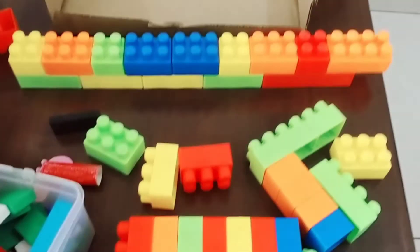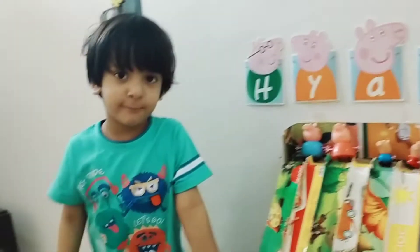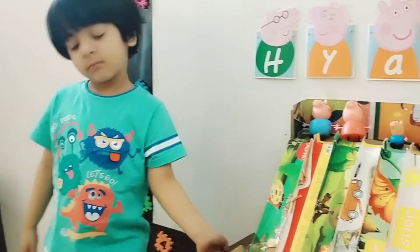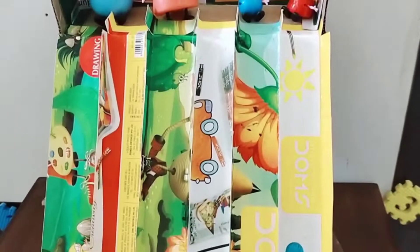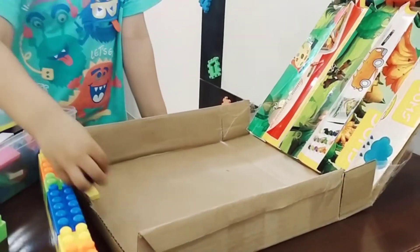And what else will we use? We are using colorful dominoes. Look at the slides — we made it from paper and this cardboard box. See how Ken is arranging the dominoes.